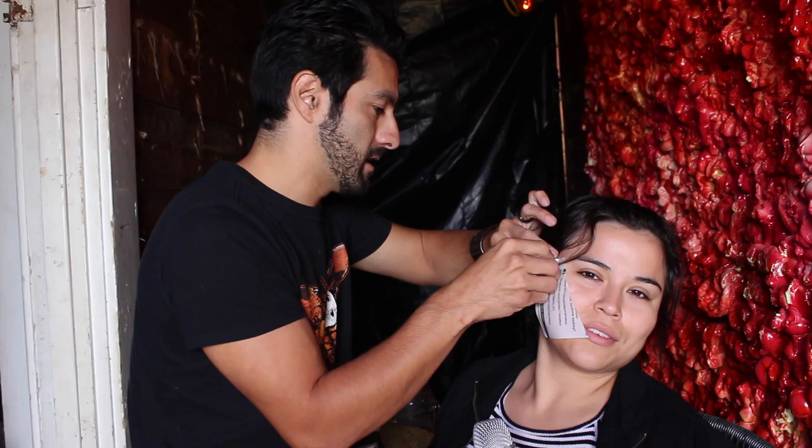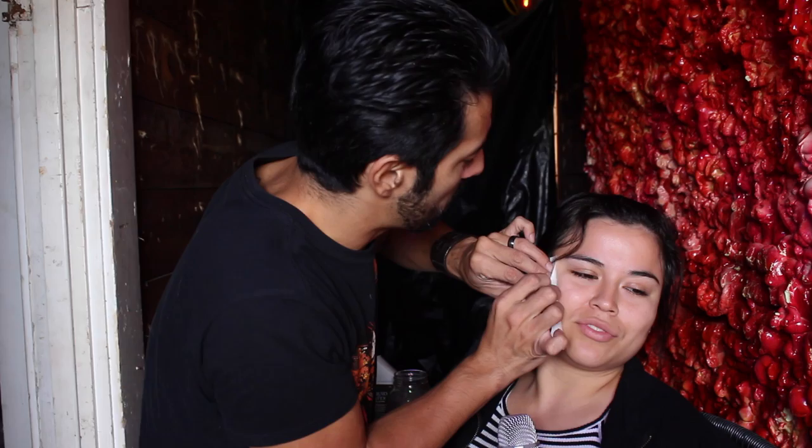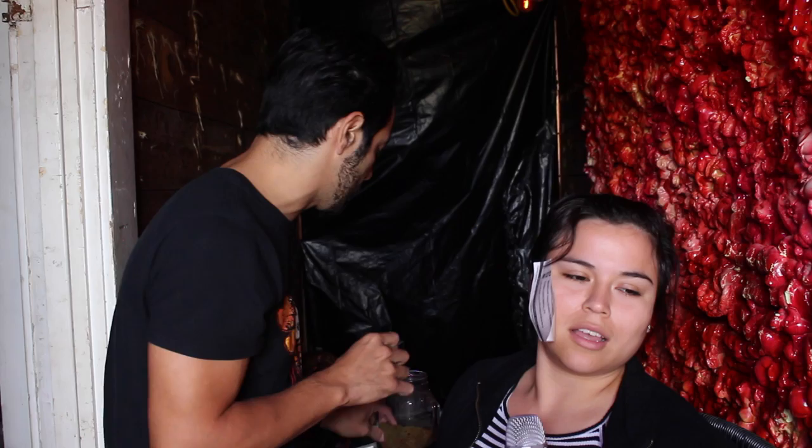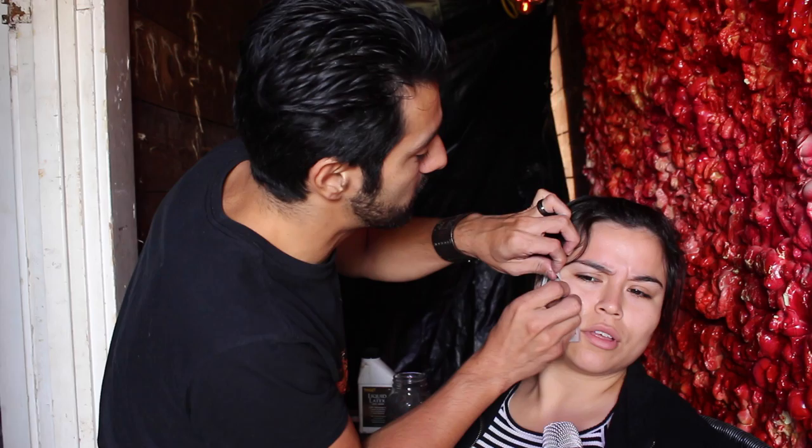And then you got these from just a regular store, right? These you could get from Party City. And so if I was just a person at home, where could I find all the other supplies for makeup? All the other supplies you can get pretty much anywhere at a Halloween shop if you're using latex, fake blood, or if you want to add a little color like some greens or skin tones, you could even go to the makeup shop.